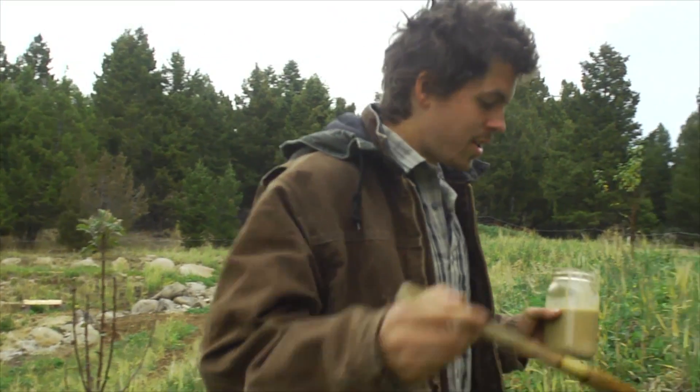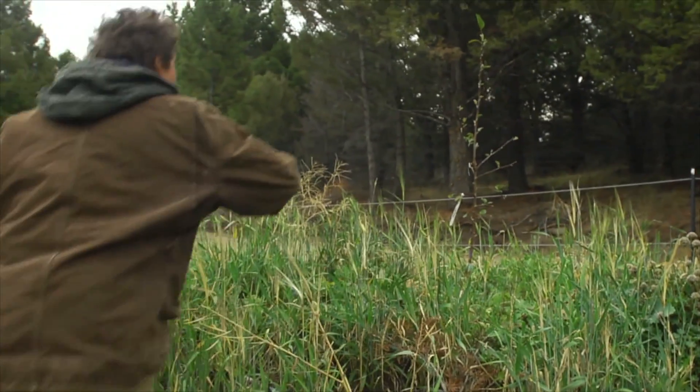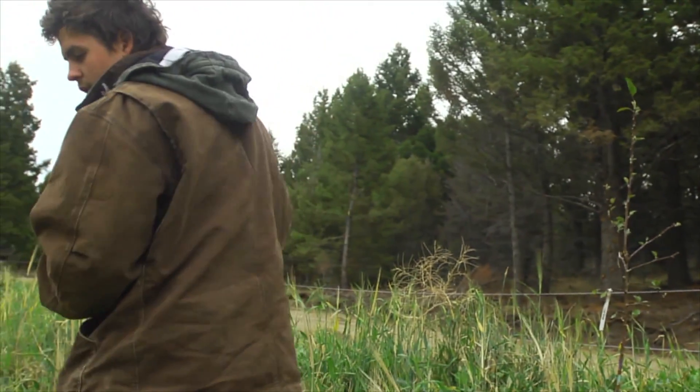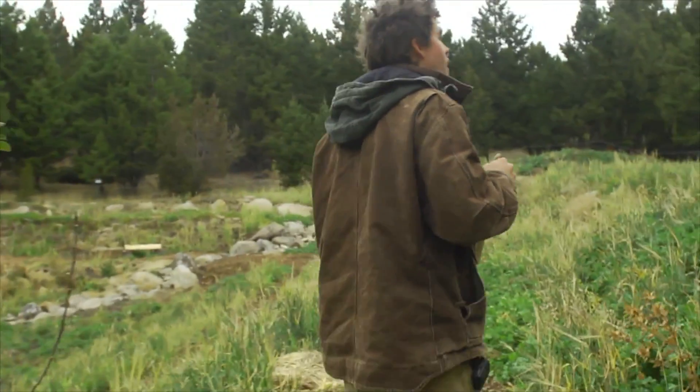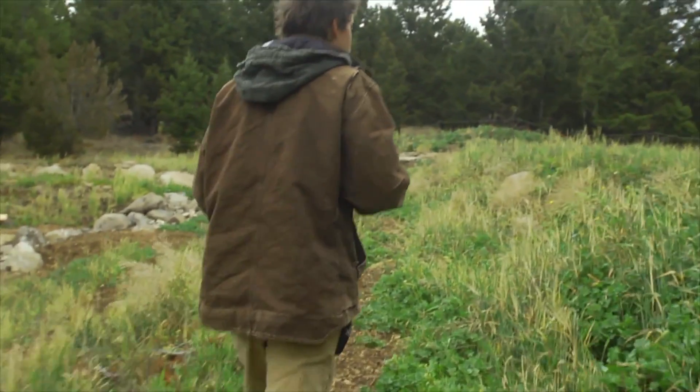Another nice thing about the crater garden for maintenance is that the continuous spiral keeps it really easy to know where you are within the garden. Whenever I'm doing something I'll just essentially walk the spiral and I know that I've hit every tree or bush in the area.